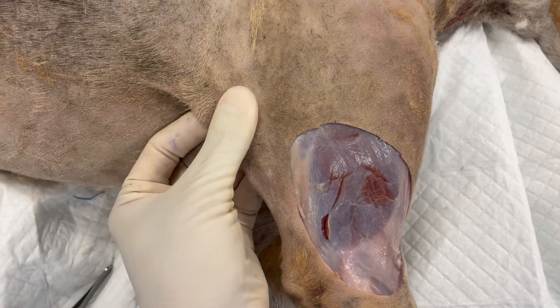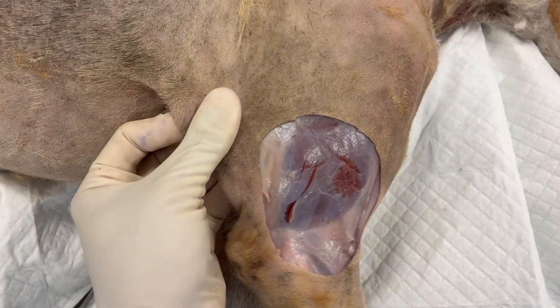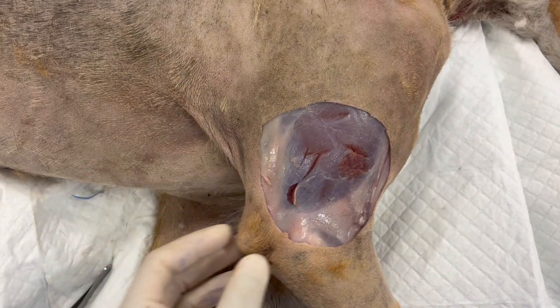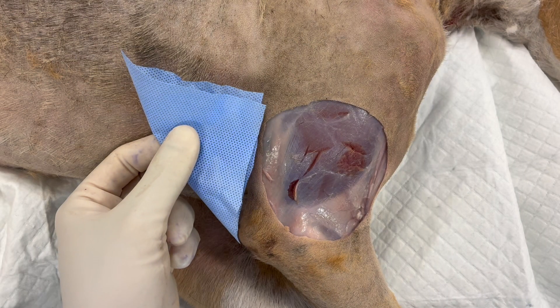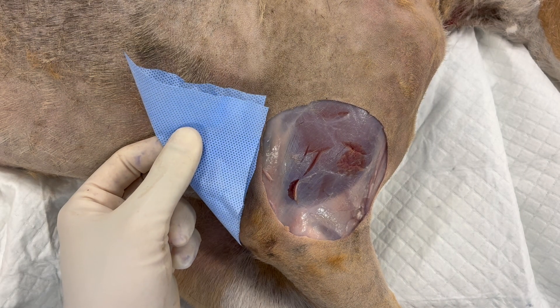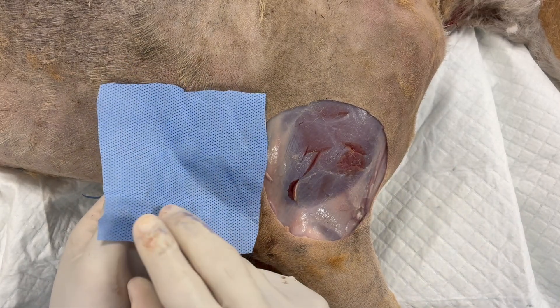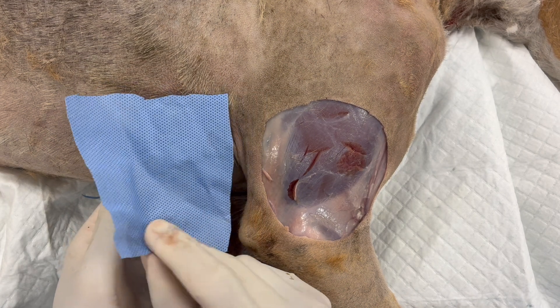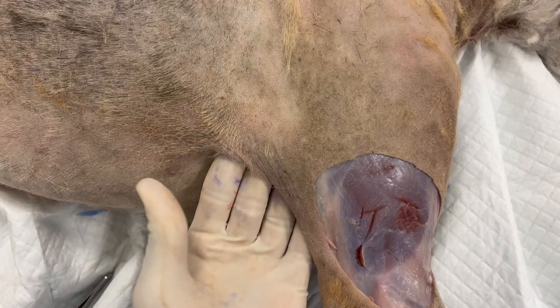With the elbow fold there is this extra skin that we can use to cover any defects in the area. You can think of the elbow or the flank fold as a square piece of skin that's folded in half with medial and lateral surfaces, and you can free up this tissue with a pedicle and advance it into a defect.